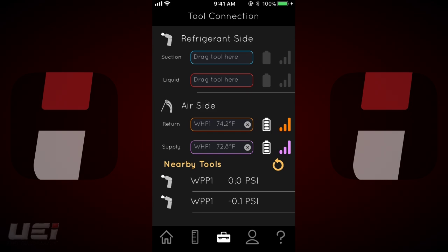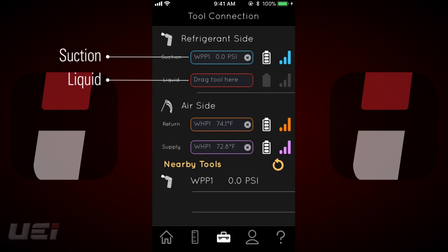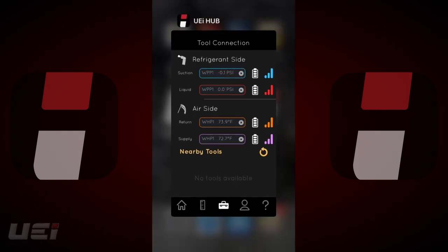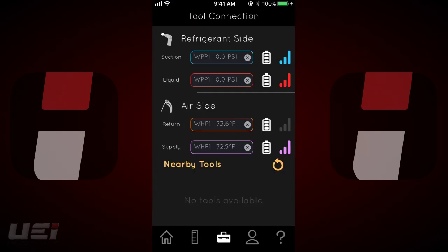Once identified, press and hold the tool until highlighted. Drag to either the suction or liquid box under the refrigerant side. Lift finger from screen to drop. The device starts reading once the WPP-1 has been assigned in the tool connection screen. The app will remember this assignment until the user selects the X icon, forcing a disconnect.